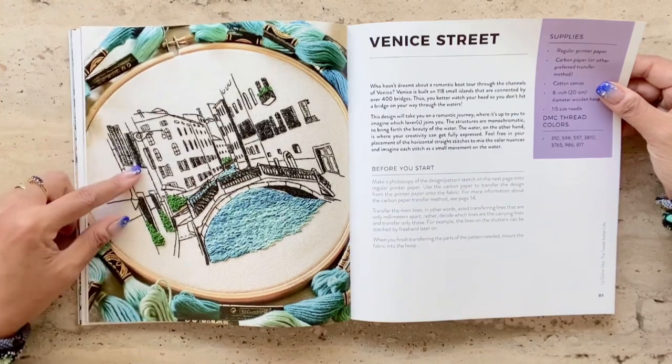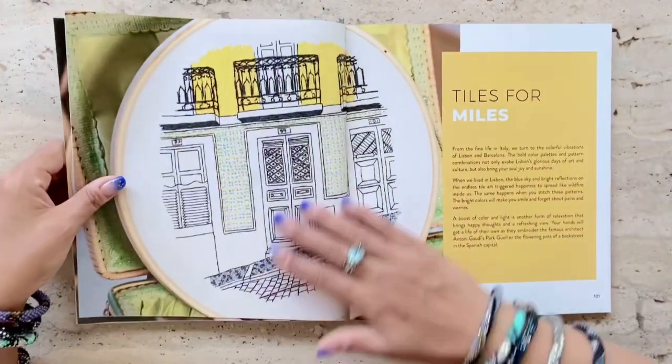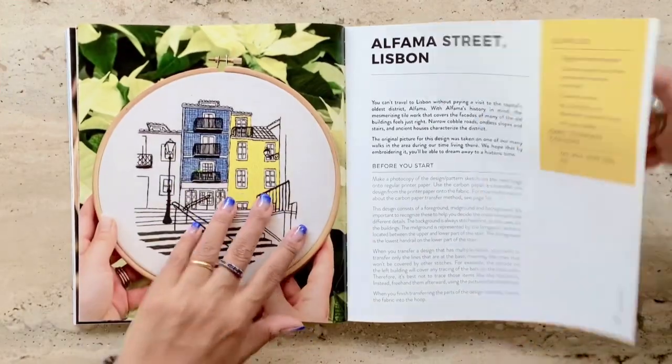Moving on, they also have designs, for example, of streetscapes in Portugal — in Lisbon. This one, for example, is a project of a streetscape in Lisbon.